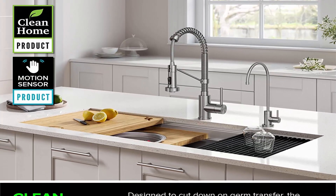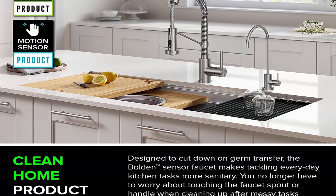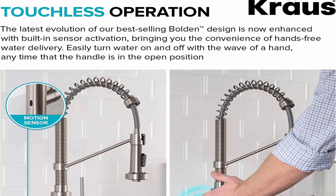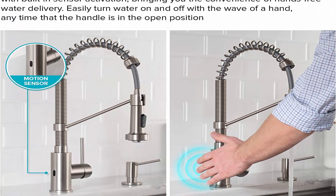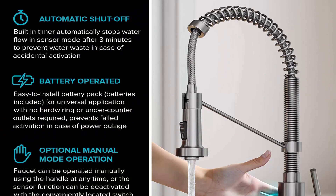This is a clean home product designed to cut down on germ transfer by eliminating the need to touch the faucet when cleaning up after messy tasks like preparing meats and other raw foods. Dimensions: faucet height 18 inches, spout height 6.38 inches, spout reach 8.75 inches, ECO-friendly flow rate 1.8 GPM.